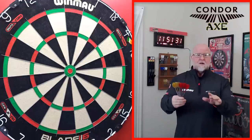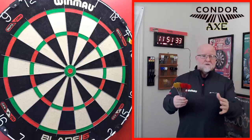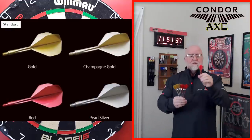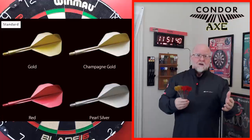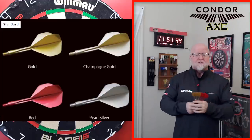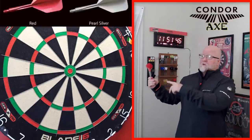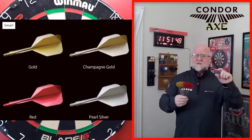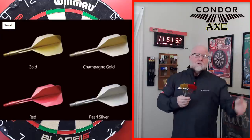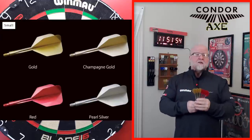Now check this out — I'll give you the sizes and colors they come in. The standard shape flight is slightly larger, and they come in four different colors: gold, champagne gold, red metallic, and pearl silver. They also come in a small size with the same four colors: gold, champagne gold, red metallic, and pearl silver.